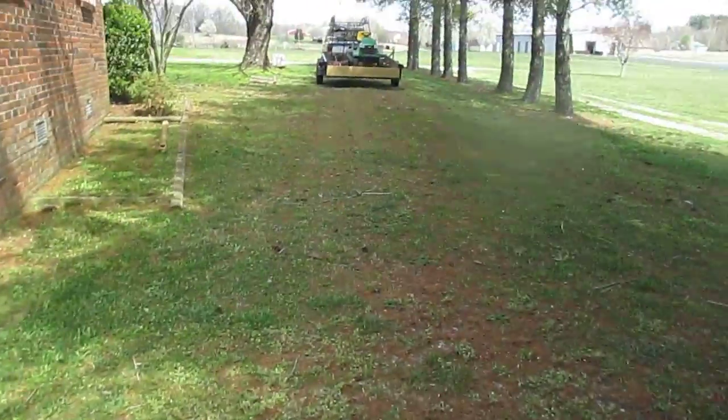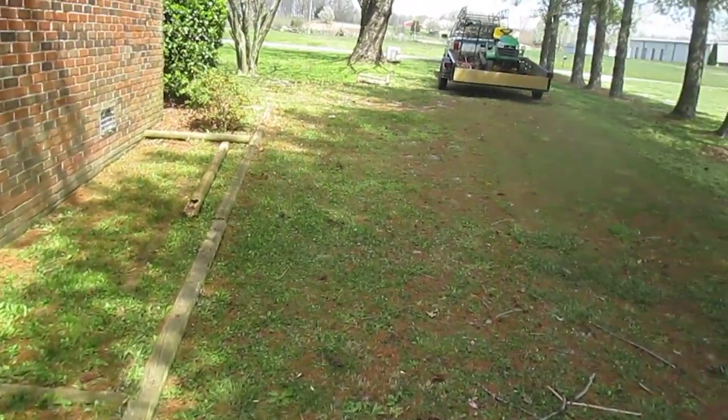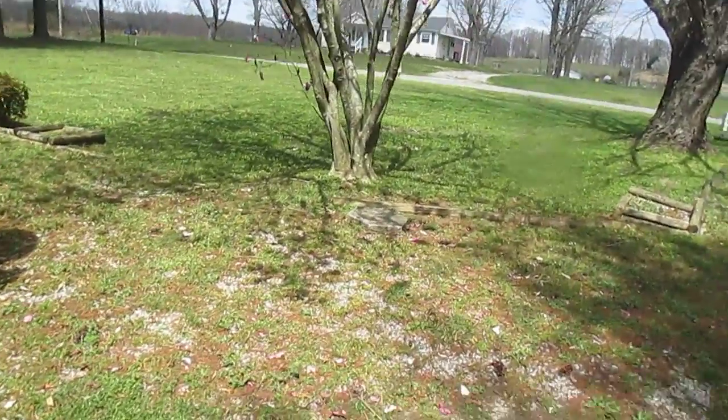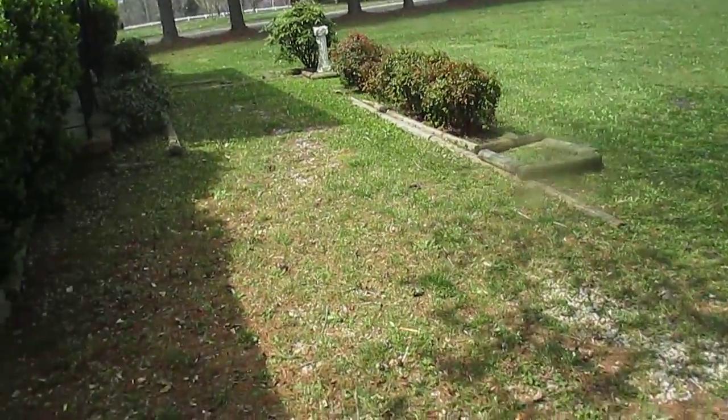This whole driveway — except for that section there, which was push mower — and the front yard was with the big mower, because it took me a while to clean all that up with the push mower.